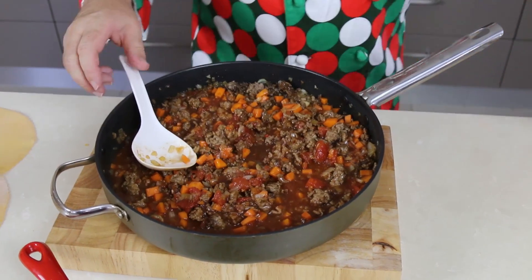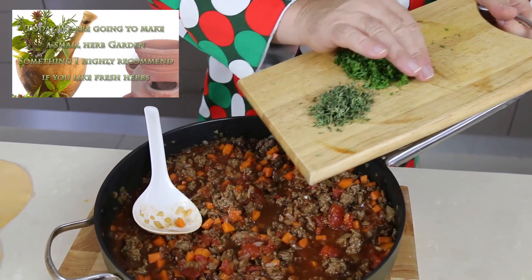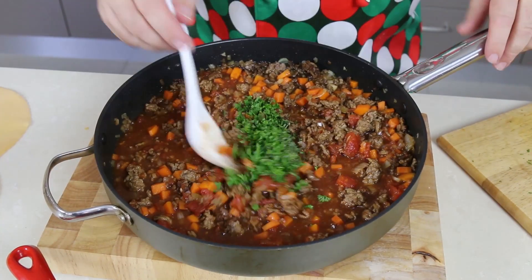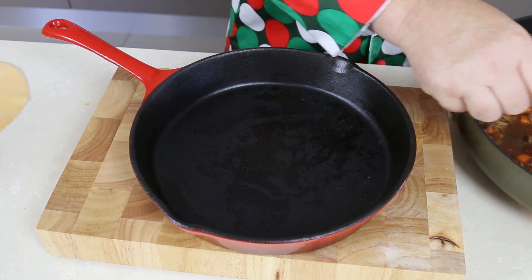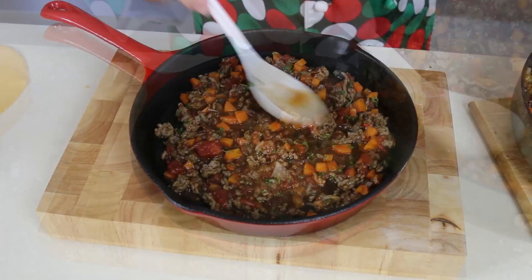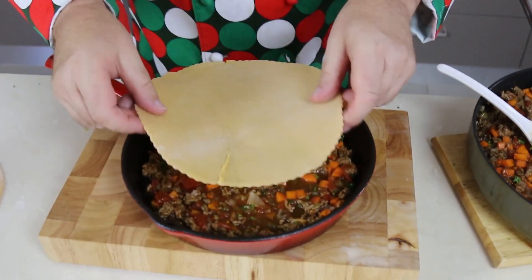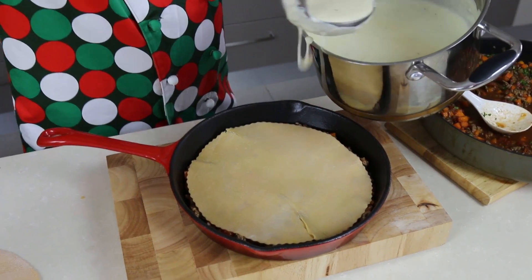Now for the meat sauce — I haven't forgotten the herbs. These are fresh from the garden: parsley and thyme are going in, and oregano would go in too if I had it. Give that a mix through. Now, layering the lasagna: first I take some of the meat sauce into the skillet — don't be tempted to go too thick — then I lay the first pasta circle on top.